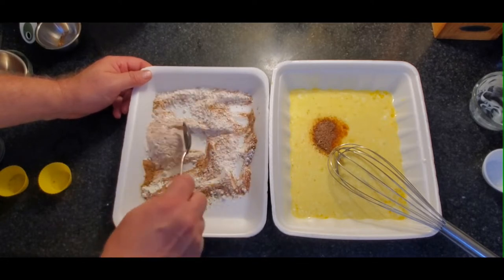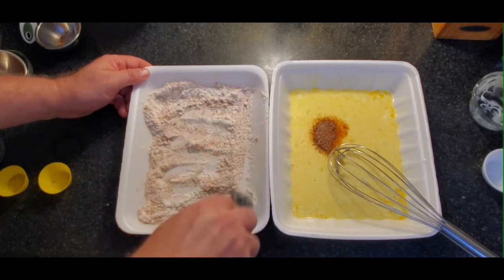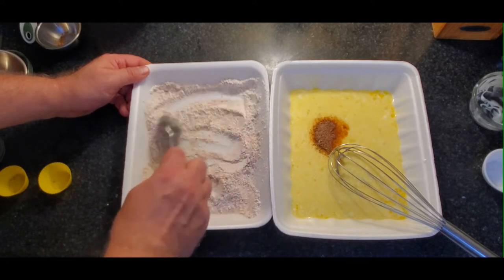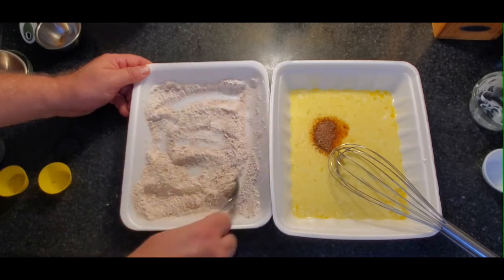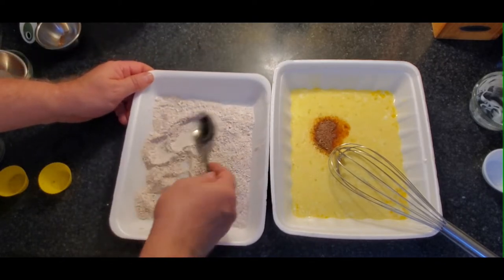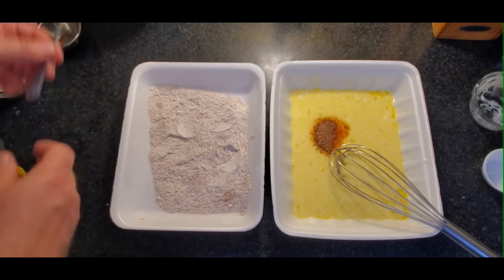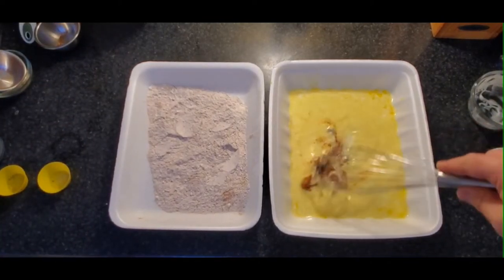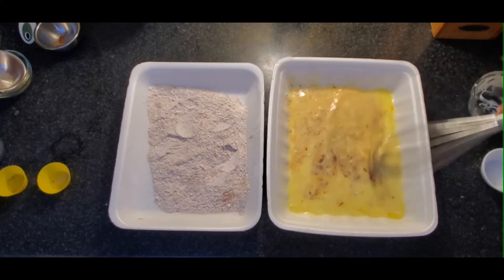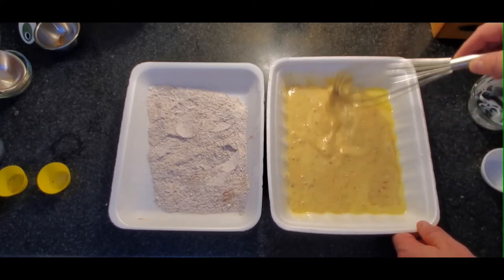Apparently frog legs are high in protein and low in fat, very similar to chicken. They are considered a seafood, similar to alligator or other exotic seafood. In other parts of the world they're very popular, though not very popular in North America other than the Southern US — and definitely not as popular in Canada. That's why I wanted to give it a try. These ones were farm raised — aquaculture — so I didn't have to clean or gut them. They were already cleaned, prepared, and frozen, which is why I went ahead and gave it a shot.